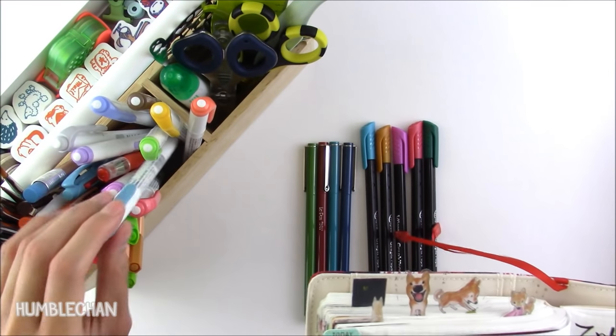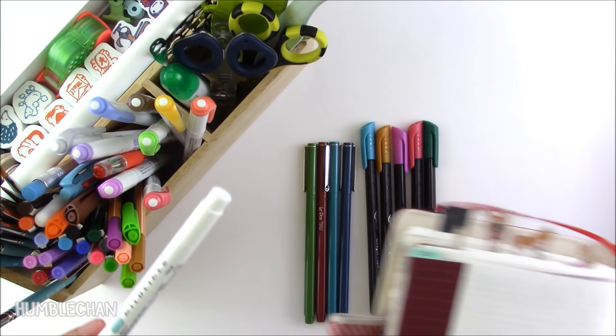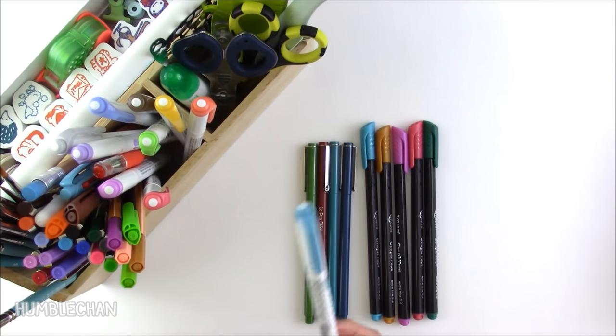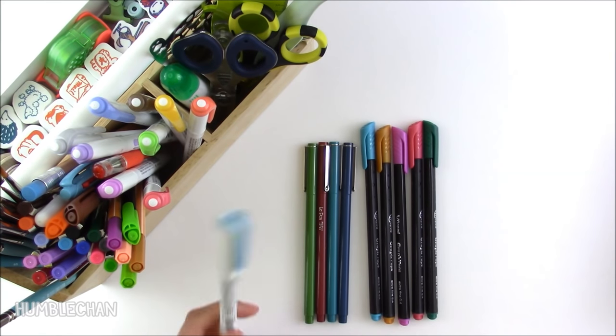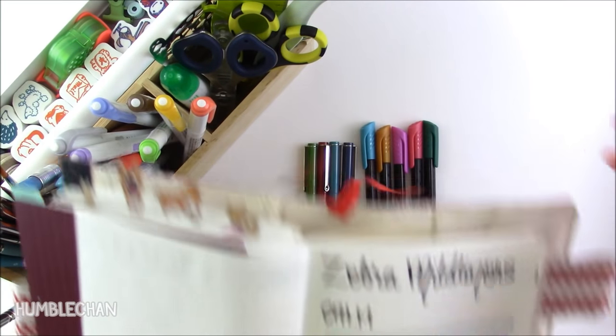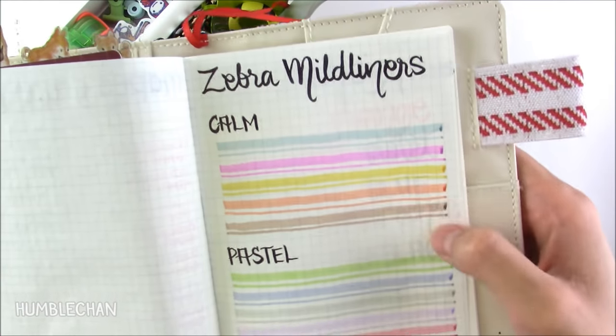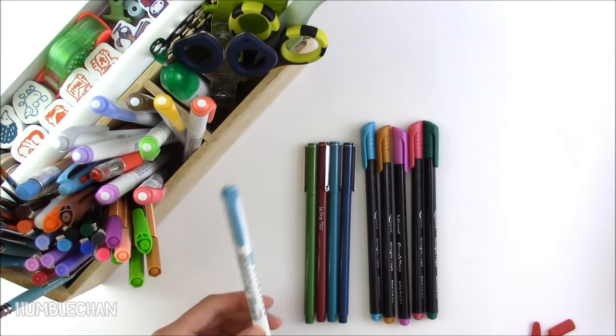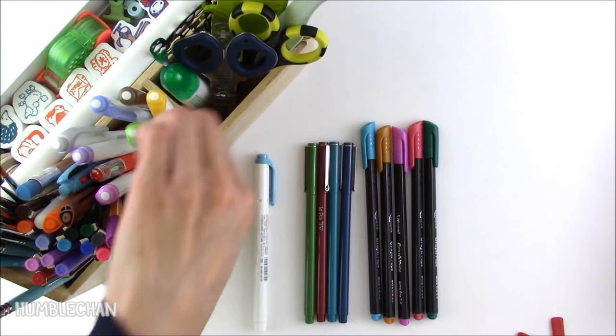Another bunch of markers I use are these Zebra Mildliners. I really like these, even though I've never liked highlighters before I got these. Even when I was in school I never used highlighters because I really don't like fluorescent colors. So when I found these I was just curious about them because they come in really nice colors, but I don't really use them in the traditional sense. I actually just like to color with them because they don't bleed through the Tomoe River paper. I just love those — they're quite cute.